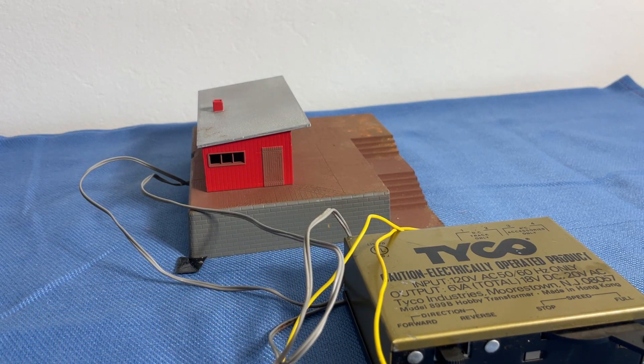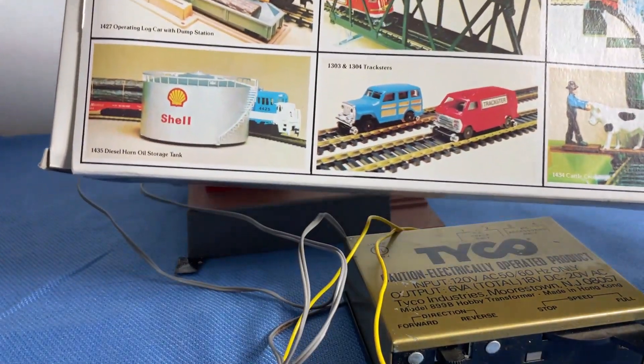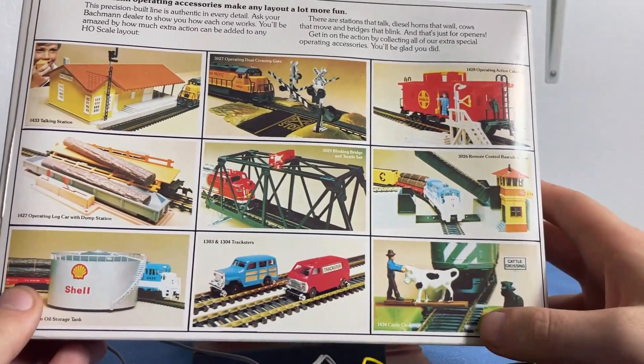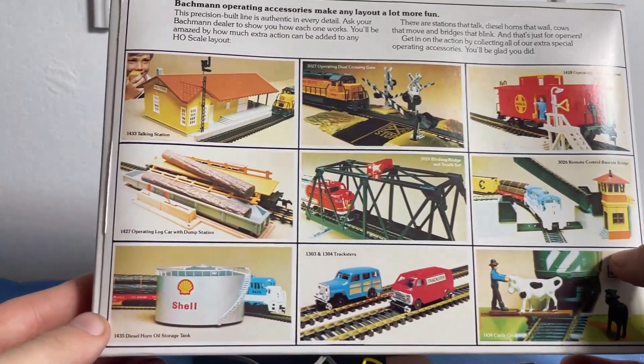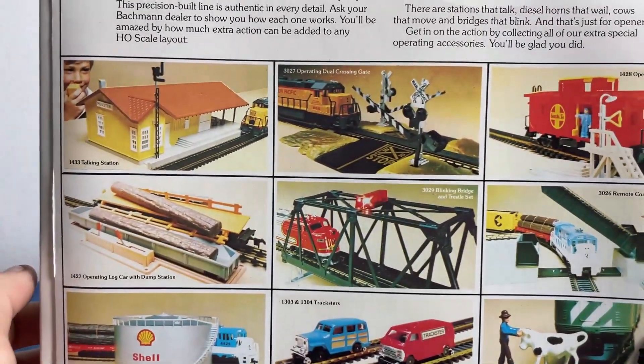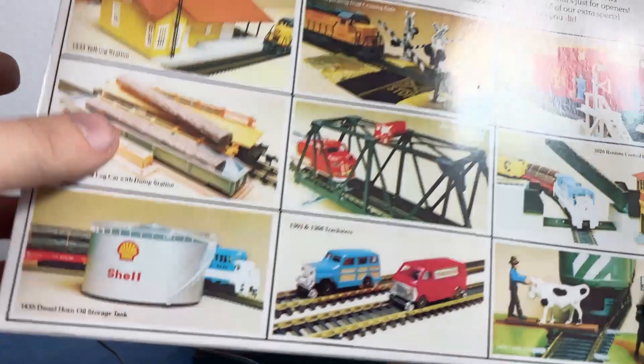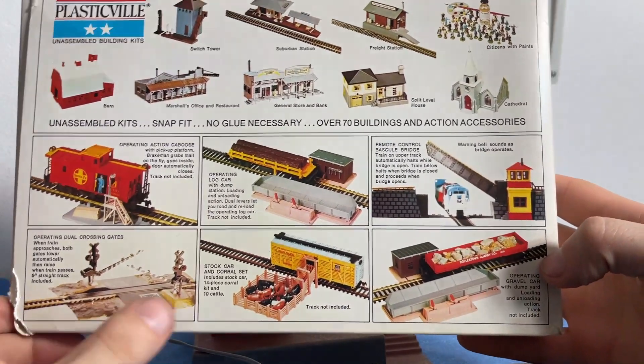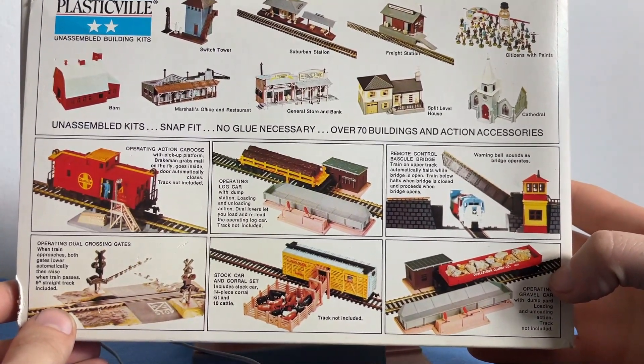Check the item number — oh yeah, that's right. It's kind of crazy though. Oh look at this. If you're curious, by the way, this is the back of the box. Let's rotate it, let's make it go up. And there's a remote control bridge, and there's a cow on the line — cattle crossing. Train crossing, and a light-up bridge. If you look at this one, you can see Plasticville and a few other things, which is really cool — like this stock car and corral set, which is very cool indeed, and citizens with paint.